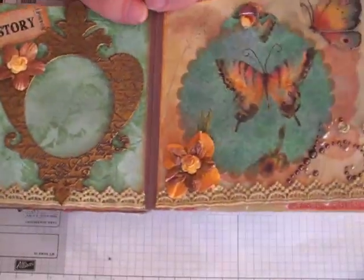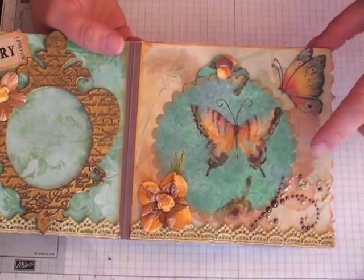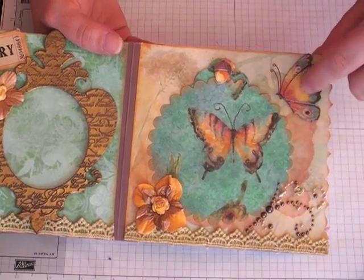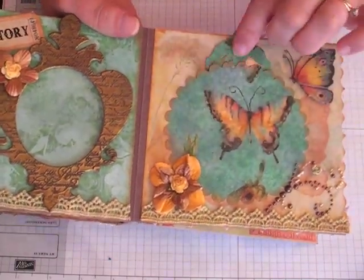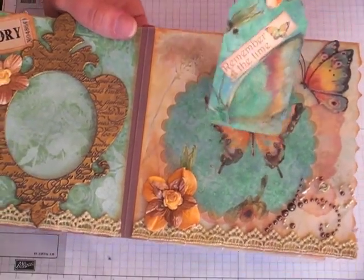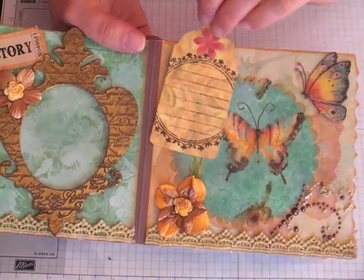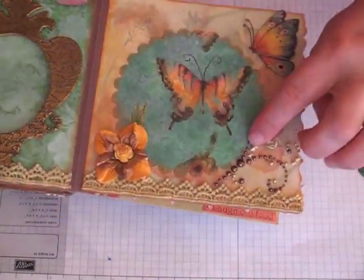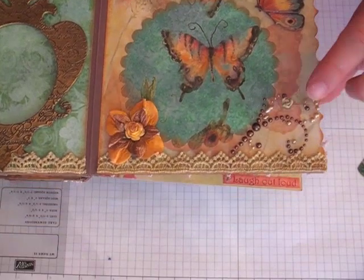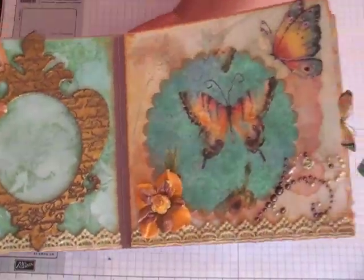Prima lace I carried throughout both pages. And then this is just a Jumbo Sizzix Scallop Circle, chipboard sticker, and some more flowers. This little tag comes out and I added a sticker there — 'Remember the Time' — with a cute little acorn popped up on double layers of dimensional. Then a little journaling on the back and Prima Pearls. Aren't these clay roses so pretty? I just really love these — these are my favorite of the Prima Bling.